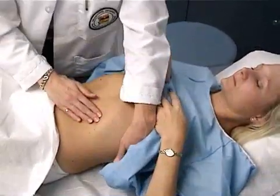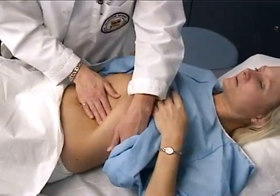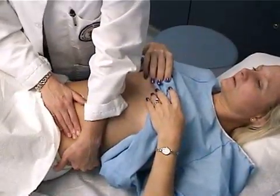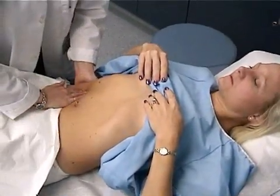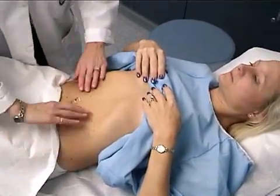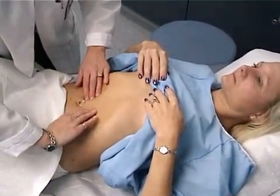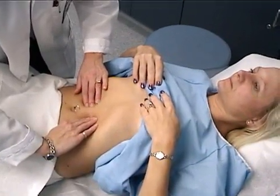And palpate the spleen — go ahead and breathe in, and out. And palpate for the kidneys. And then I'm going to palpate the size of the aorta. And that is very normal.